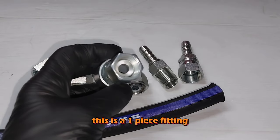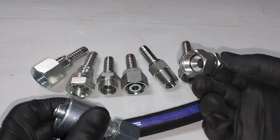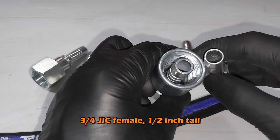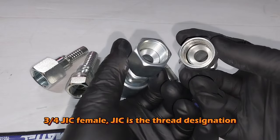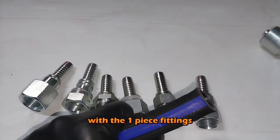This is a one-piece fitting — a three-quarter JIC, half-inch tail. JIC is the thread designation, quite common here in Australia and in the US with one-piece fittings.